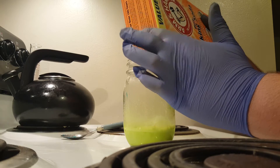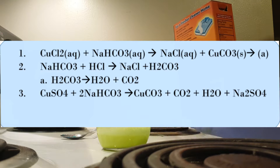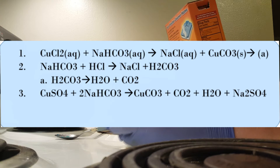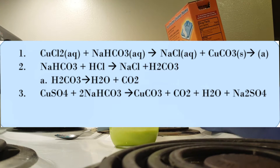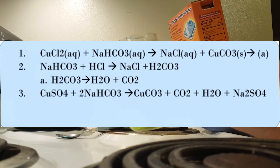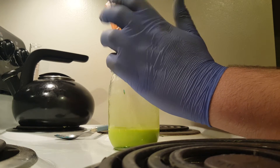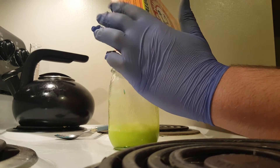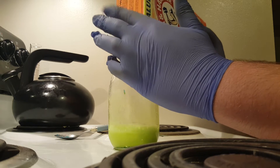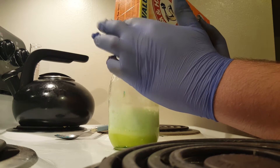The interesting thing about this equation is that all of the products from this reaction are going to simply become carbon dioxide, sodium chloride, and copper carbonate. So I'm actually making a whole bunch of copper carbonate and salt. That's a very interesting reaction considering the fact that I ended up having a green solution, a yellow solution, and a blue solution, and just mixing in a white powder.